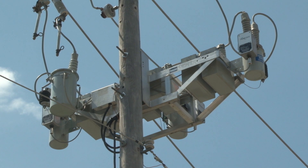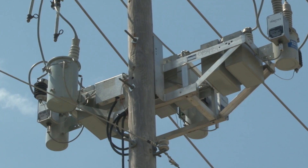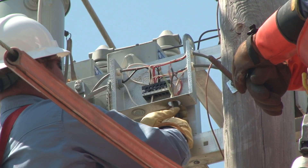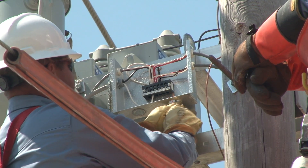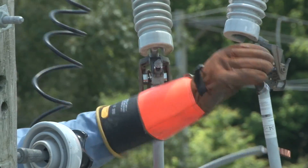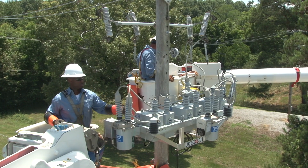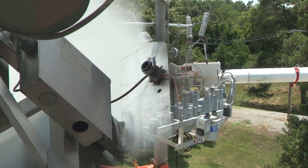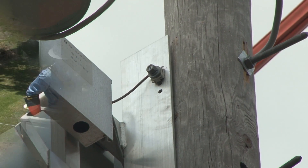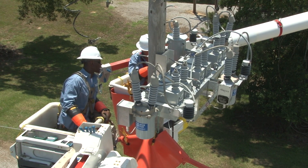Before the capacitor bank is removed from the pole, all of the connections to other equipment have to be undone and secured. The line workers carefully disconnect and remove the control cables from the control box. The leads connecting the bank to the fused cutouts are unbolted and removed. The jumpers are then coiled and secured and can be used later on the new bank. Finally, the ground connection between the frame and the pole is disconnected. The capacitor bank is now physically disconnected from the system.